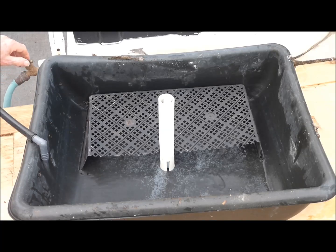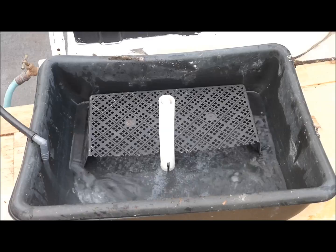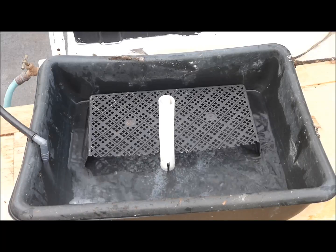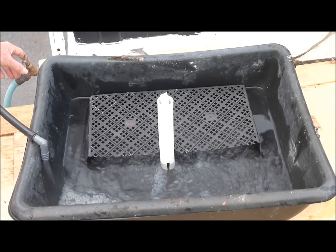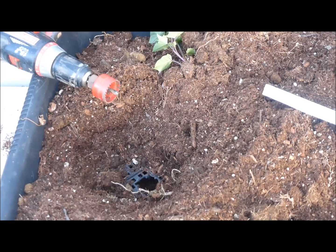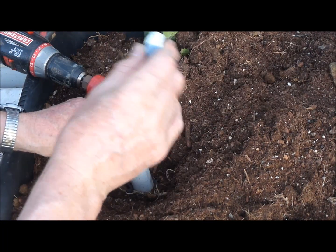Water level indicators are also useful for sub-irrigated tanks. These tanks usually have free water in the bottom and potting medium on the top, which is supported by an upside down nursery tray or something similar. In this example a hole is cut in the upside down tray and the water level indicator is installed.